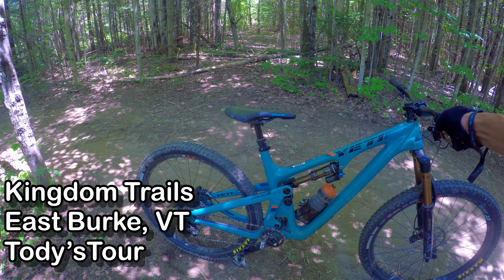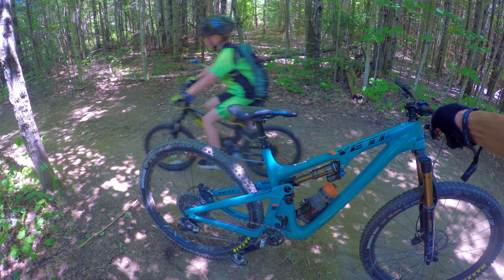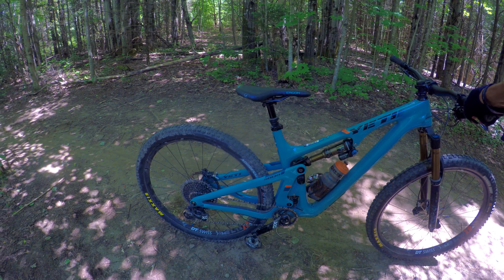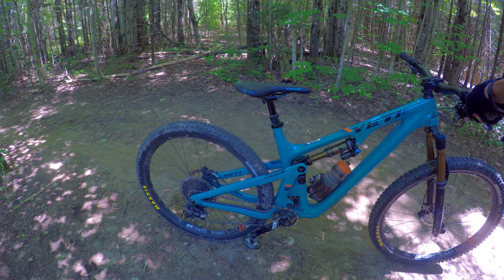We made it to the top of Toadie's Tour. The typical Switch Infinity platform is very supportive on the climbs — very stiff bike. There's no give, just climb, and there's no creaking. It's very quiet, so that's nice.